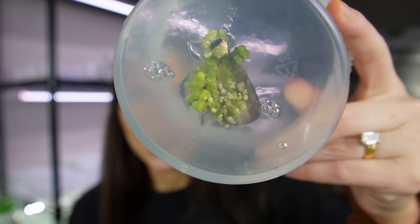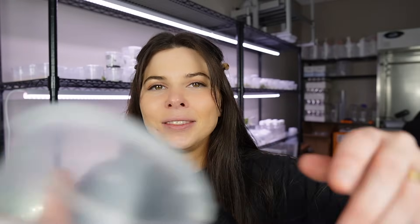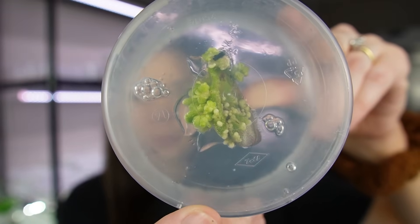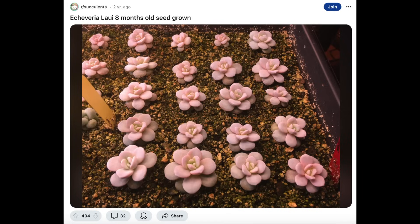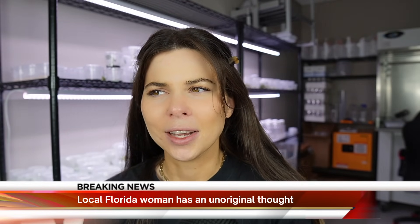These are some Echeveria Lowys that I've had in tissue culture for about eight weeks now. You can see there's a lot of tissue growth and even some baby plants starting to form. Back around 2016, when we were all really into succulents, I wanted an Echeveria Lowy so badly but they were like hundreds of dollars. When I bought this one for the video, it was only about $20 — and there were ones on there for like $10. It's just crazy how plant prices change over time.